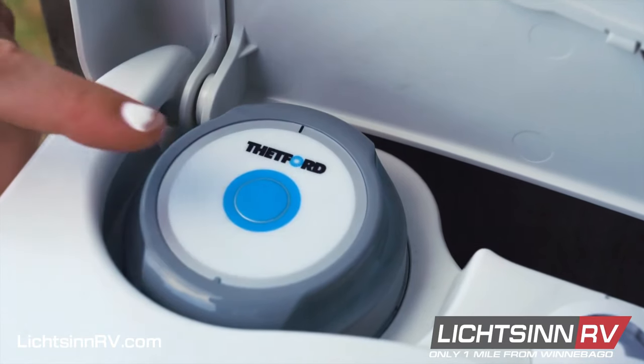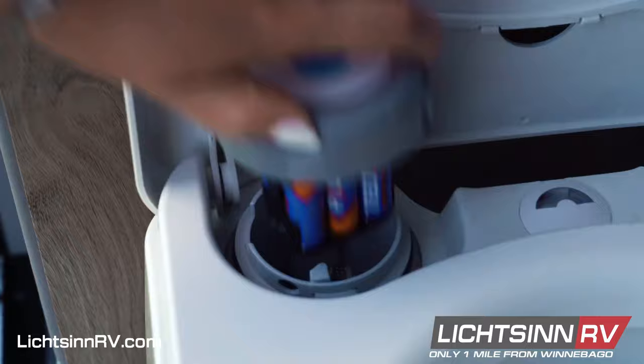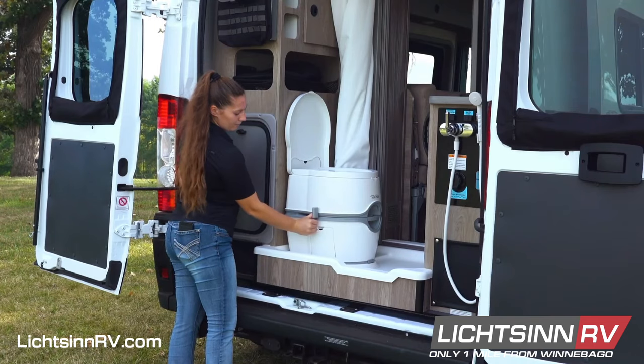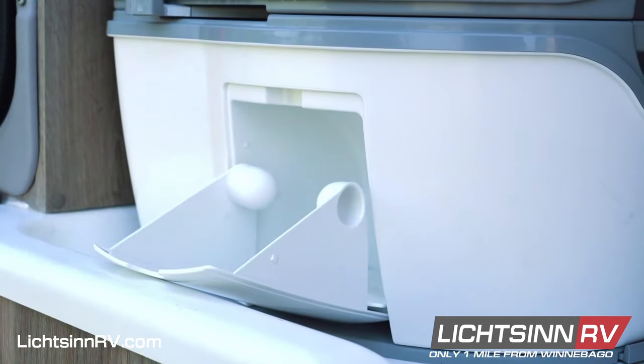To add water to the bowl, press the button here on the left — that's powered with six AA batteries. To flush, use the lever here on the side, and there's toilet paper storage included.